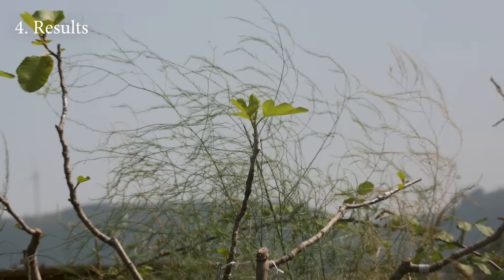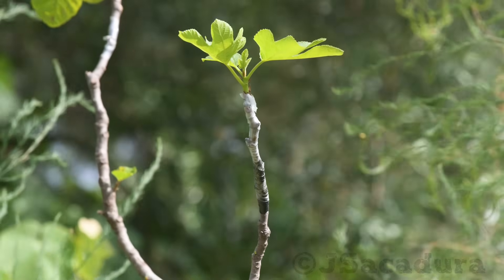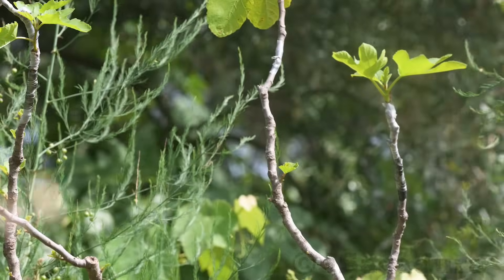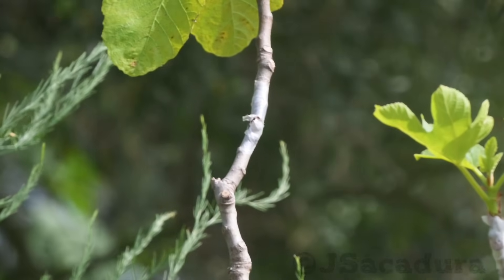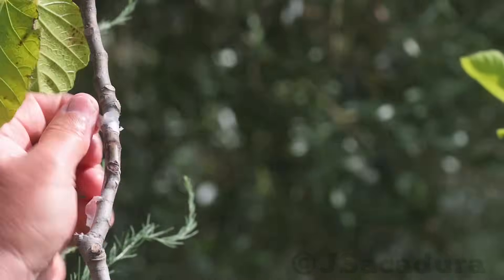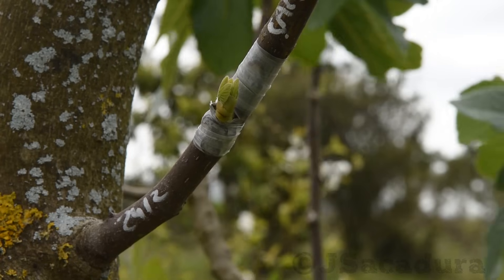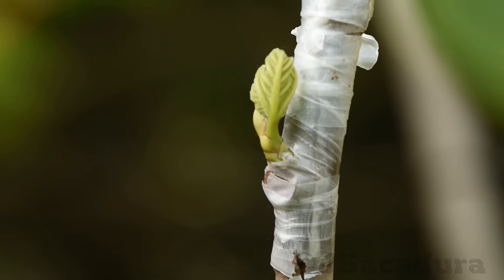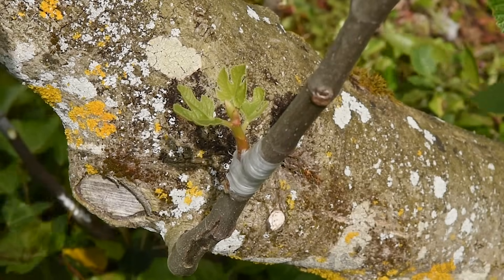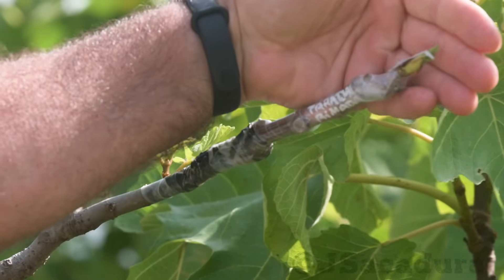Results. After one month, the whip and tongue graft is growing nicely. The chip bud graft has healed but is dormant — that happens in some cases. When grafting earlier in the season, most chip bud grafts start to grow in the same season. Remember to remove all rootstock growth below the grafts.